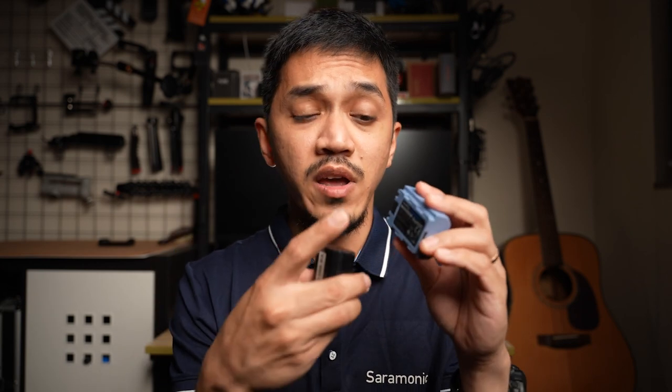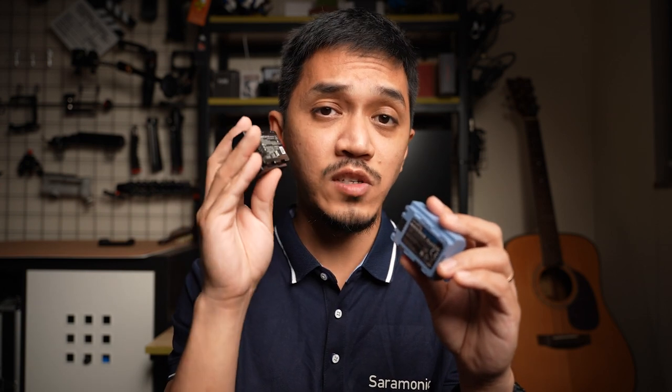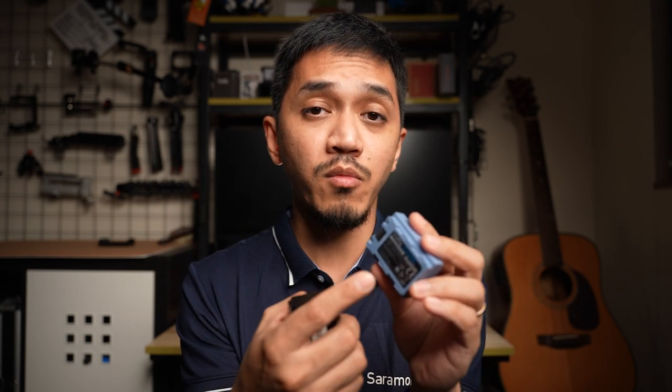Which is a good segue to talk about point number three: capacity. The SmallRig has a 2,400 milliamp battery, opposed to the Sony, which only has 2,280 milliamps. So in theory, this should give you a longer recording time and a lot more photos.